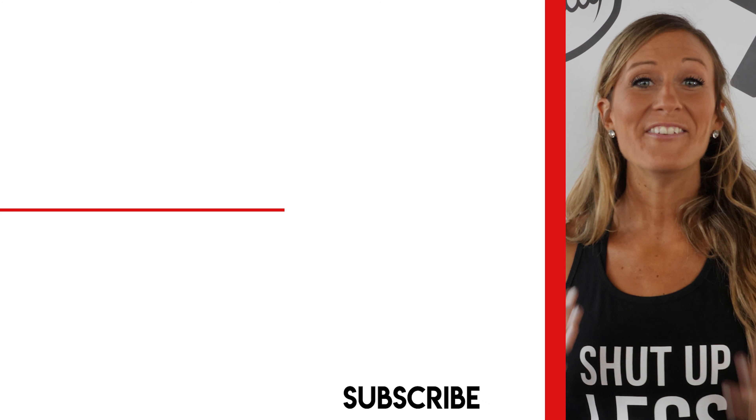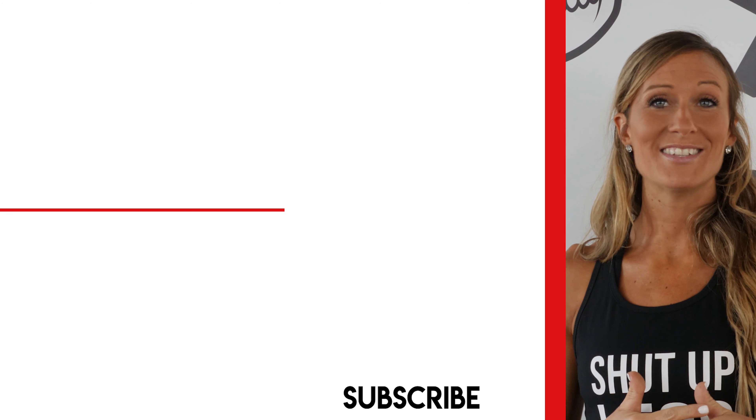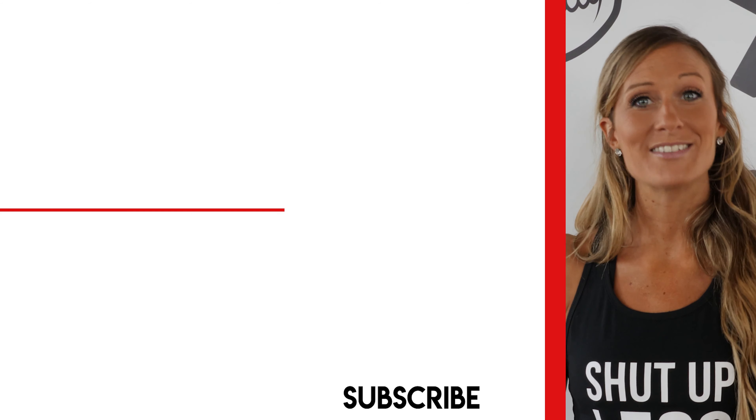Thanks for watching. Definitely check out Constantly Varied Gear for all the badass workout apparel you'll need at the gym. And if you love us, we have a podcast — search Thick Thighs Save Lives. You can listen to us on Stitcher, iTunes, and for more free workouts, click right here.